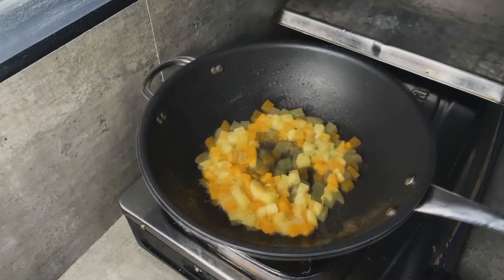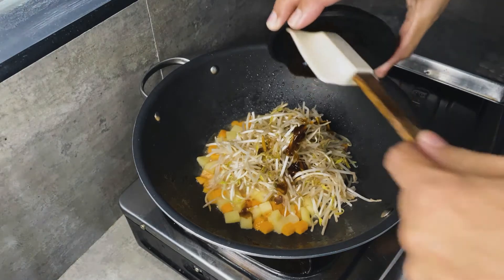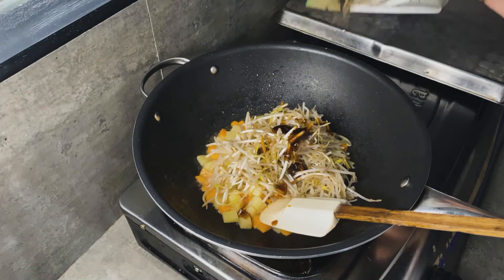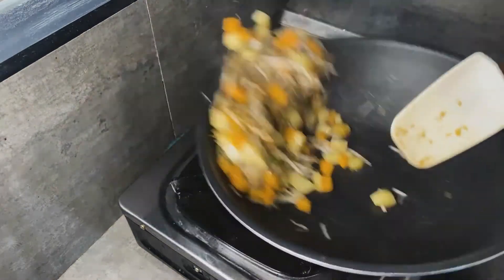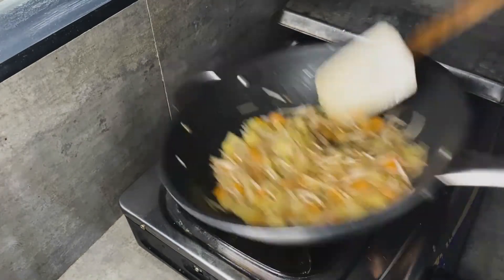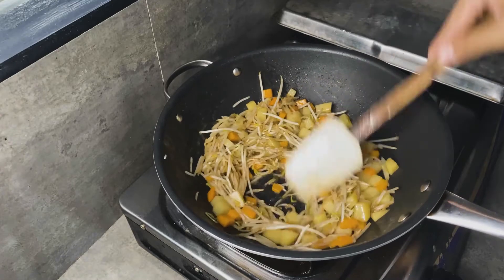Then we'll add the toge plus some seasonings. Add seasoning like oyster sauce and black pepper — about a tablespoon. The recipe is in the description box so please check that out. Just mix this very well and toss it quickly, because you don't want overcooked toge before frying — you'll lose that crispiness. Make it fast, make it quick, then remove from the heat.